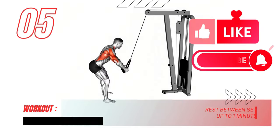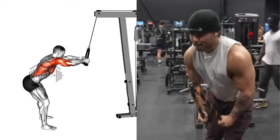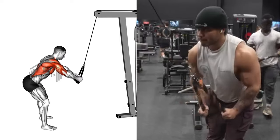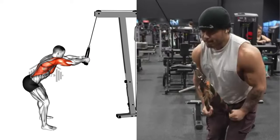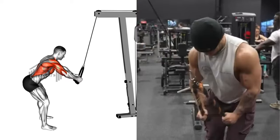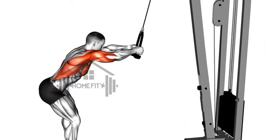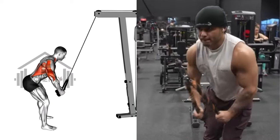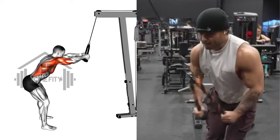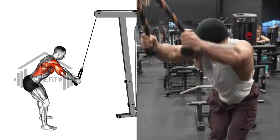The cable standing lat pushdown is up next. In this exercise, you'll be using an overhand grip to pull the bar down. It's imperative to maintain a straight arm form. Keeping your body upright, bring the bar down to your thighs, and remember to keep your shoulders relaxed and low. Pause at the bottom of the movement and engage your lat muscles with a good squeeze before returning the bar to its initial position. This exercise enhances the width and definition of your back.